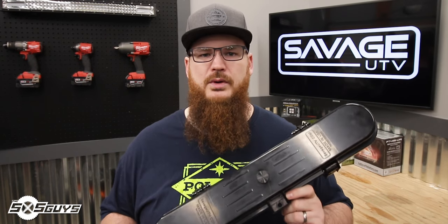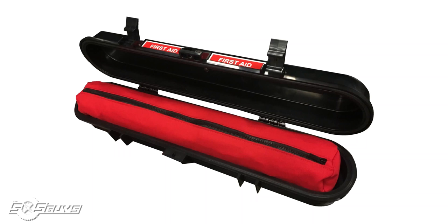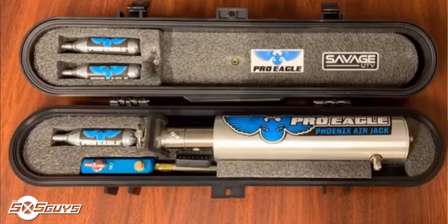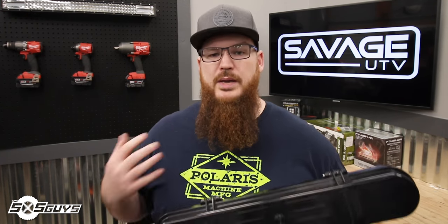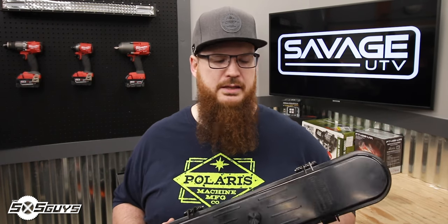The Savage UTV case is available at a number of online retailers, but you can also get it at savageutv.com. It's $120 for the case alone and $170 for the case with the tool kit. They also have a first aid version which contains a complete off-road first aid triage kit inside the case, and they have options coming out for the Pro Eagle CO2 jack. We can't thank Savage UTV enough for sending these cases out to us to test.